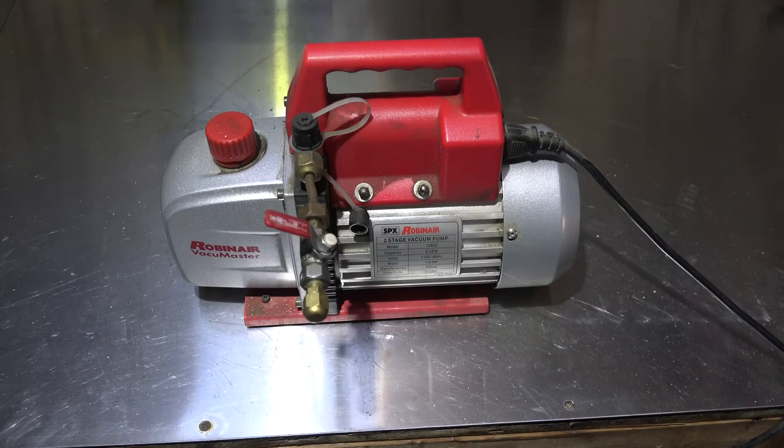That's just a little short one on what the vacuum pump can and cannot do.